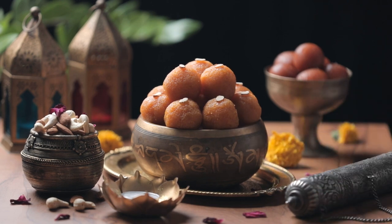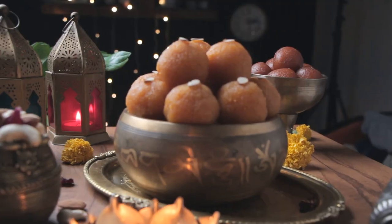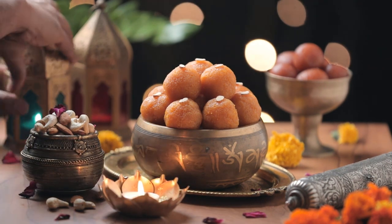My setup is ready. Now I will use a fill card to brighten the dark areas. Finally, I will add fairy lights to the lighting. Let's light up the candles and get ready for the shots.